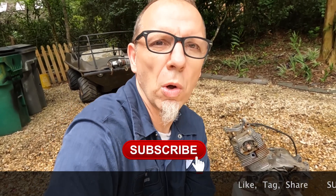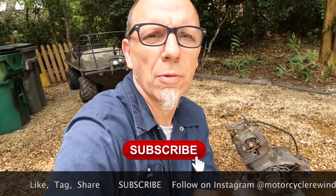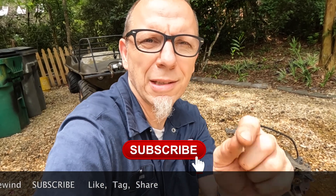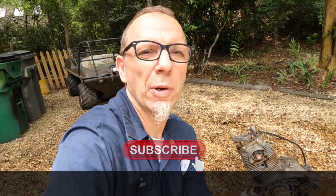Do me a favor — like, tag, share, and follow us on Instagram at Motorcycle Rewind, and go ahead and hit the subscribe button. While you're in the subscribing mood, do me a favor and go wander on over to our friends Brickhouse Builds, Gold Guy, Moto Mango, Ace Cafe Bikes, Mile Zero Racers, and Plan B Moto, and give them a subscribe. Come on guys, it's nothing — you just hit the button. Thanks again guys, and you have a great day.